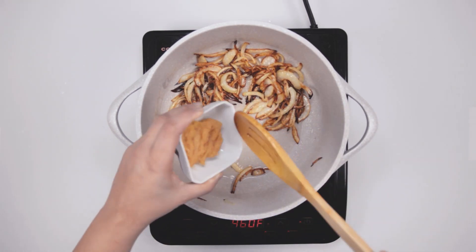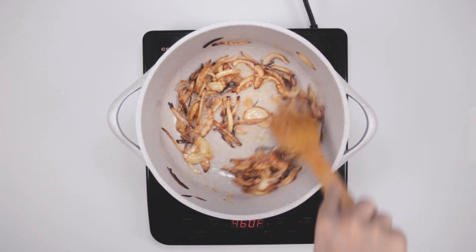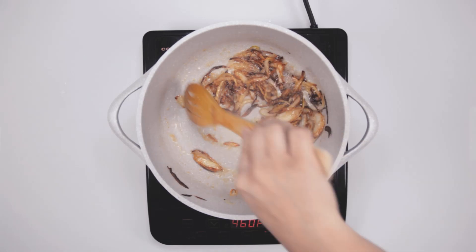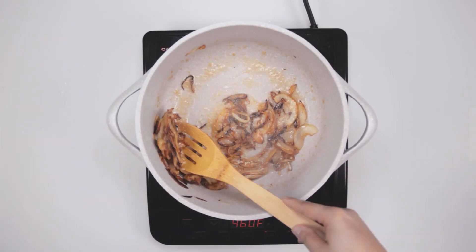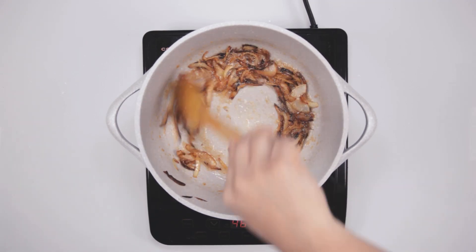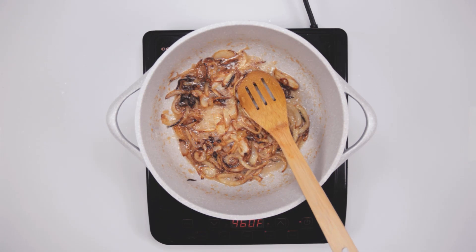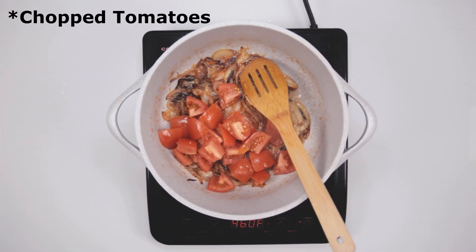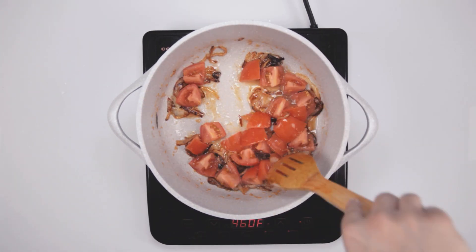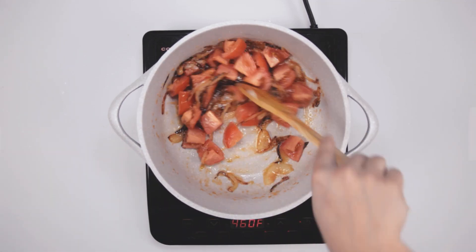Once the onions are golden, add the ginger garlic paste and cook for a few more seconds. Now we are going to add our chopped tomatoes and salt and we are going to cook this mixture for a few more seconds.